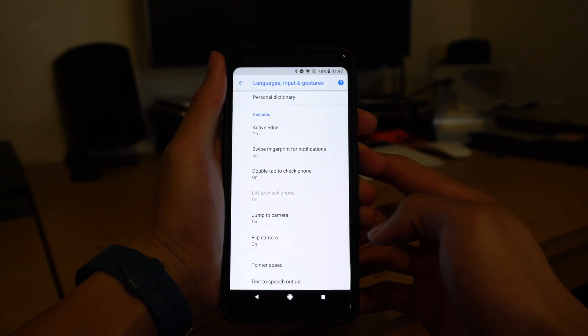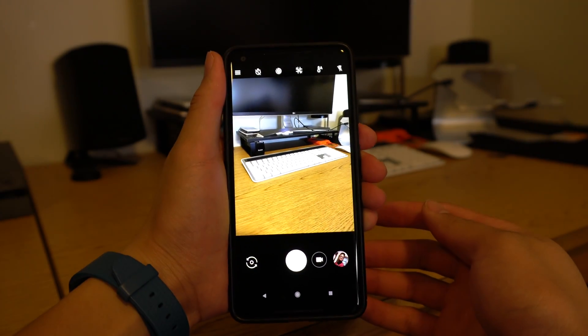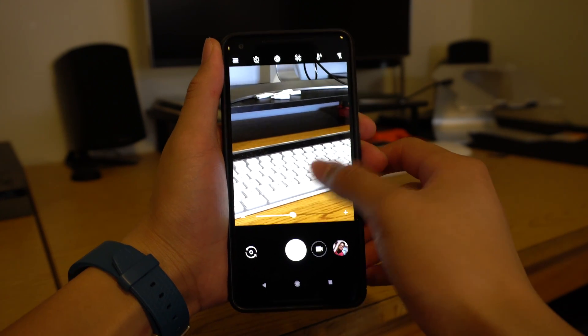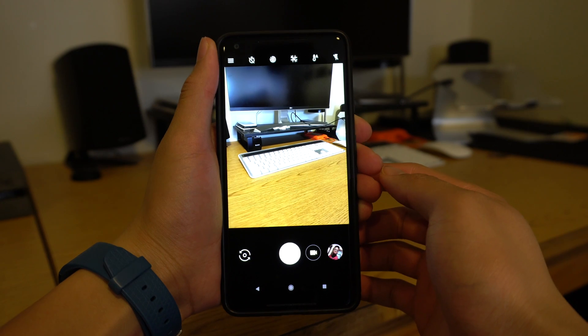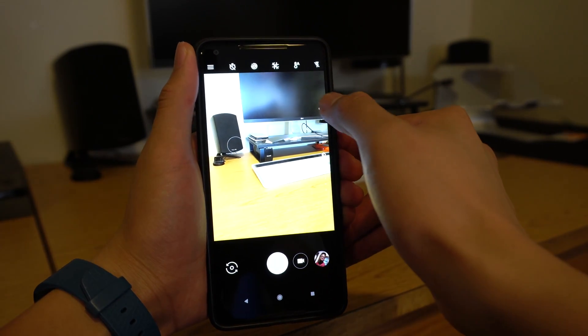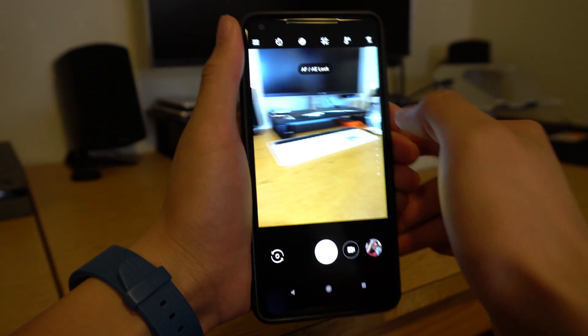The camera has two other cool features on by default that I want to talk about. The first is double tapping to two times zoom. There is no telephoto lens, but this feature will instantly two times digitally zoom. The next feature locks the focus and exposure. When you tap the screen to focus on something, you can click the lock icon that appears on the right, and now your focus and exposure will both be locked.